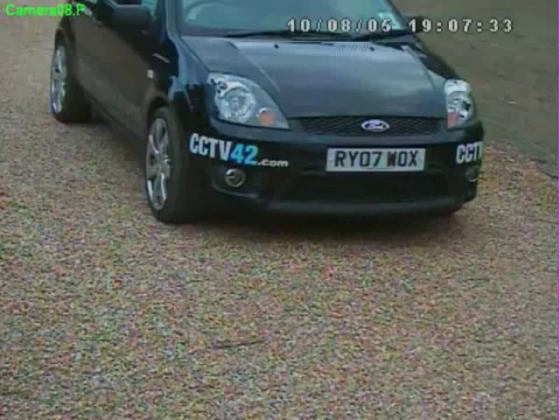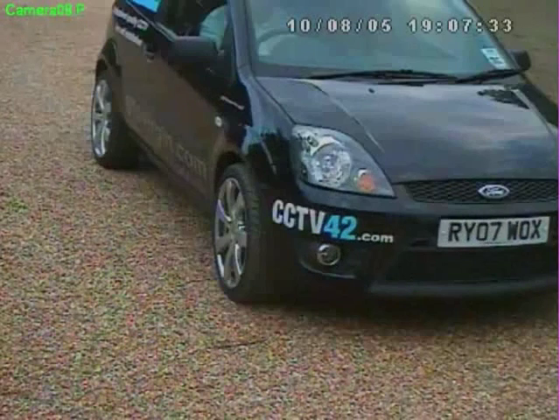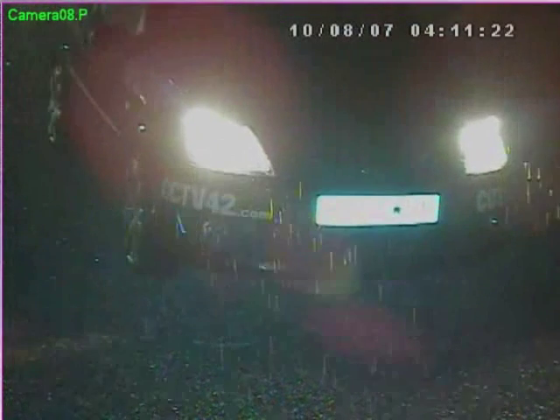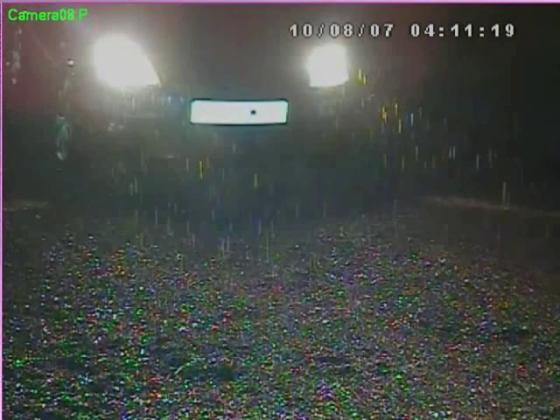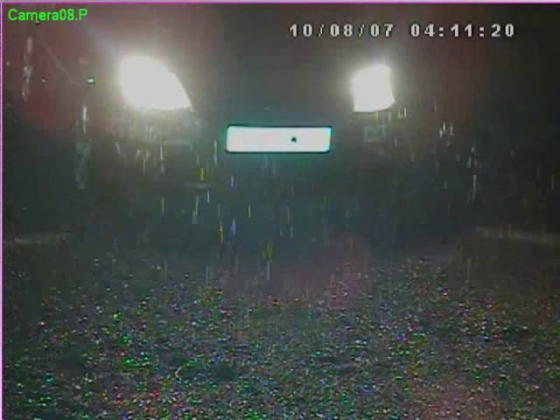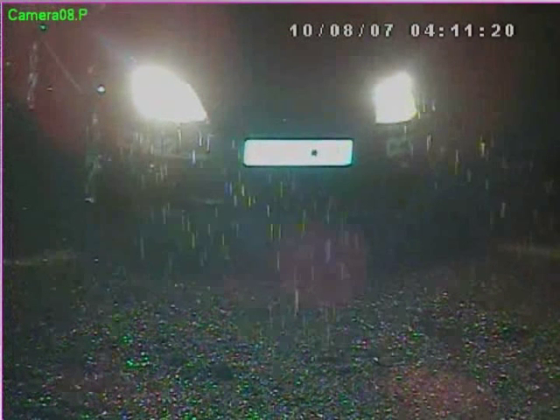The problem comes at night. Here you can see a clip filmed at night — the number plate is bleached out. What the camera is trying to do is give an overall exposure to get the best possible image over the whole screen. The problem is that UK number plates are highly reflective, so they are very overexposed and you can't see the number plate.